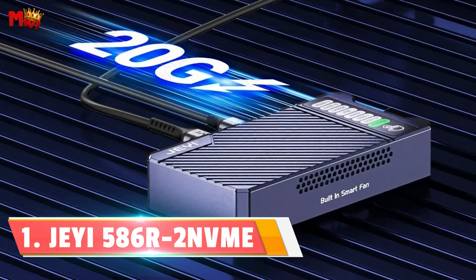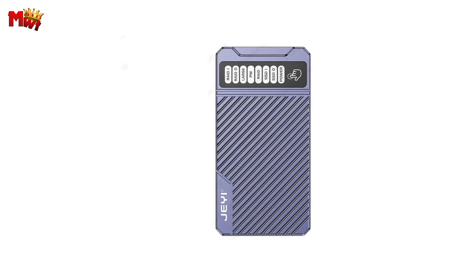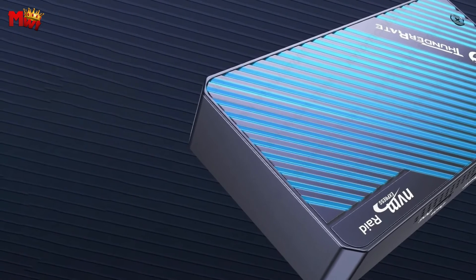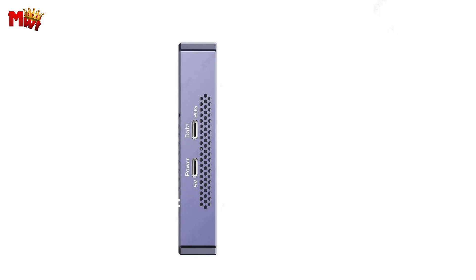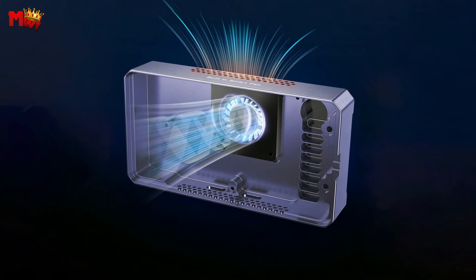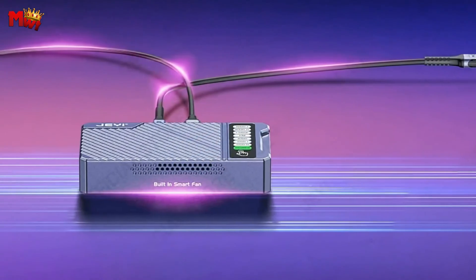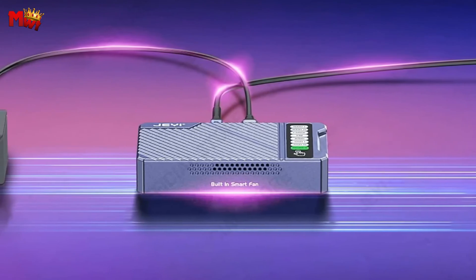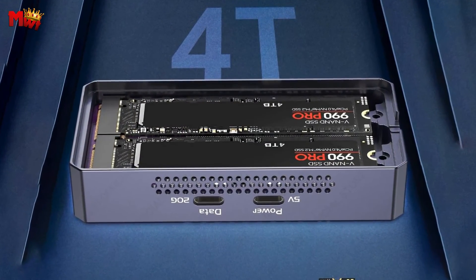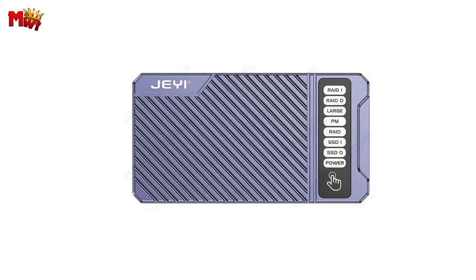Number 1: JI Dual Bay NVMe M.2 SSD Enclosure. Speed demons will love this — the JINVME enclosure supports USB 3.2 Gen 2x2 at a mind-blowing 20Gbps transfer speed. Yes, 20Gbps — and it's also compatible with 10Gbps and 5Gbps simultaneously. Whether you're transferring files or running applications, speed won't be an issue. In standby mode, simply press the touch button 10 times continuously to unlock the hard drive enclosure and get it ready for action — a unique touch that adds an extra layer of security to your data.